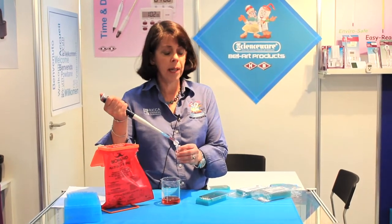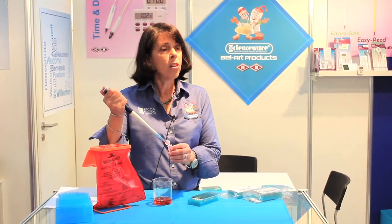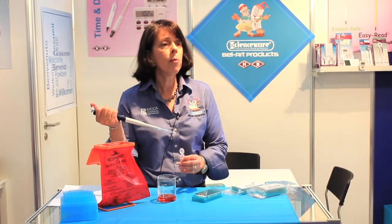Complete test data along with more information about FlowMe and a request form to order your sample FlowMe tray can be found on our microsite, bellart.com/flowme. We hope you'll request a sample and get the conversation flowing with your laboratory colleagues. Thank you.